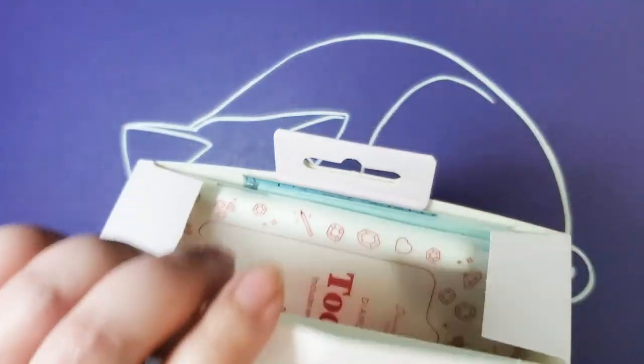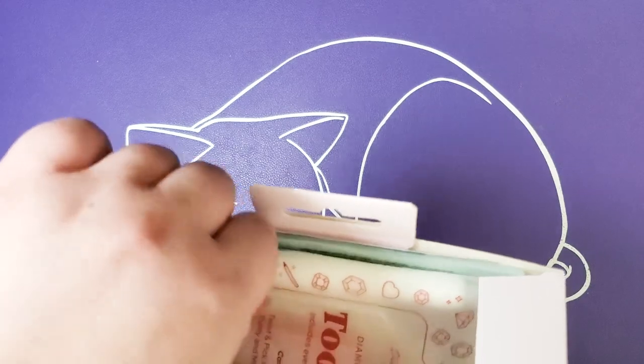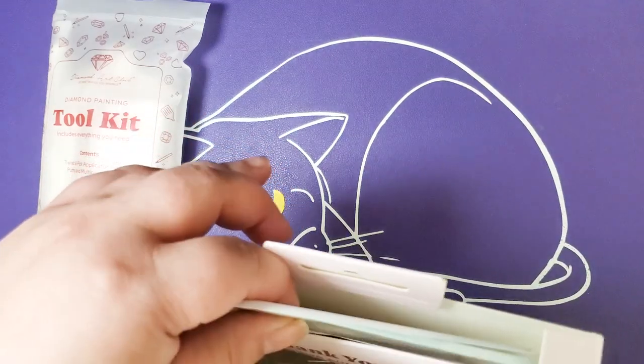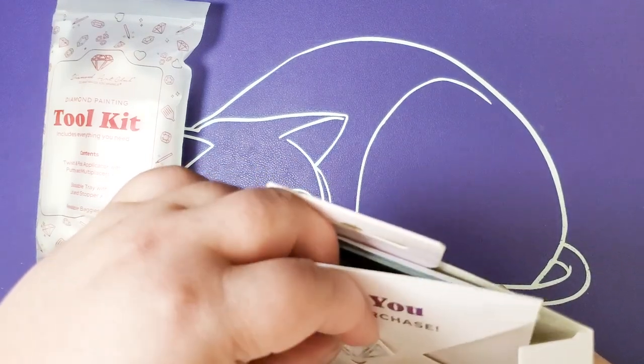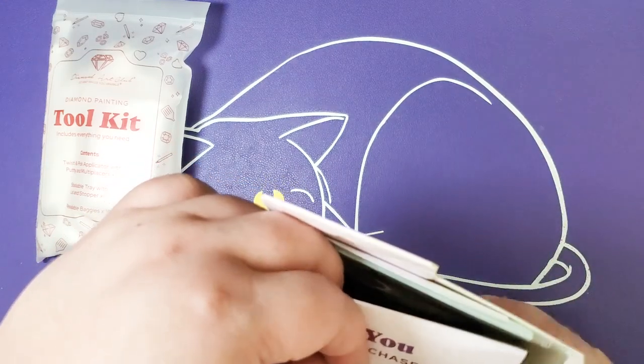I'm wondering if the putty and the actual size of the tray along with the pen are the same size that you get in the regular full-size kits. If you do want to see me unboxing a full-size one with the new toolkit, go ahead and head on over to that.